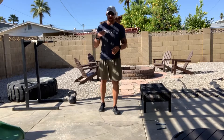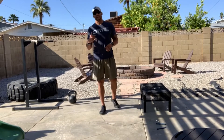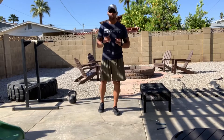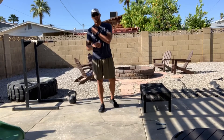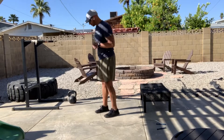Today we've got ourselves a 20-minute AMRAP of eight split squats on each leg — I'll show you a couple of variations for that — 16 burpees, and 32 double unders.